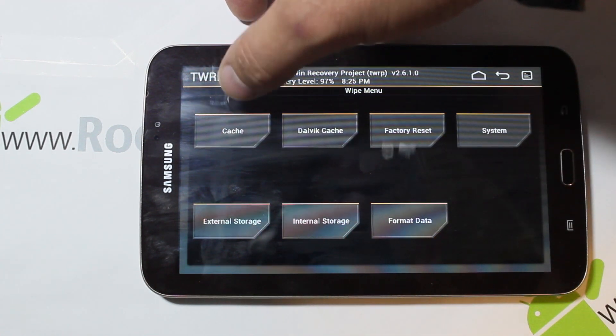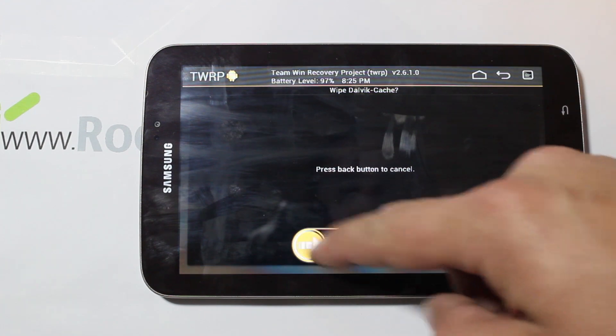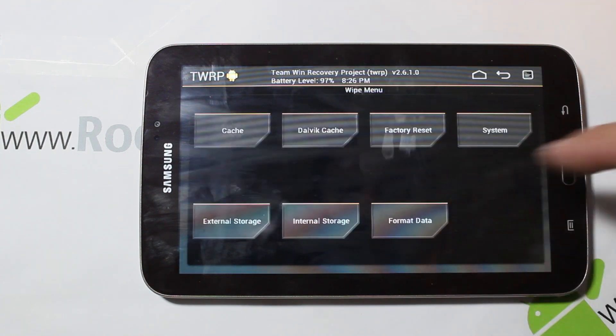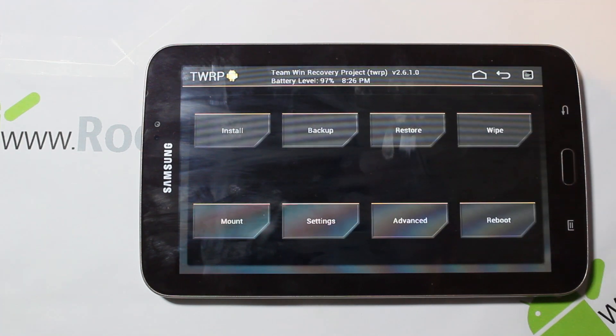Now that we have our backup, we're going to wipe cache — swipe across and go back — wipe Dalvik — swipe across and go back — then factory reset — swipe across and go back. I'm not going to wipe system. Those are normally the most important ones to do, so we'll go back here.